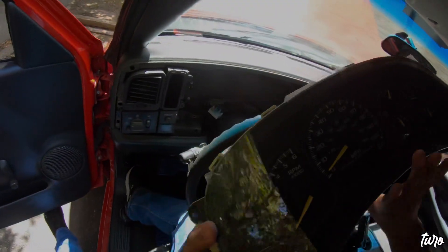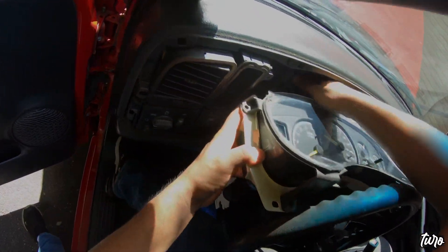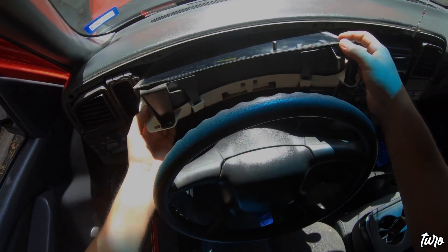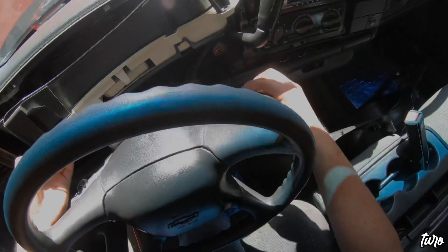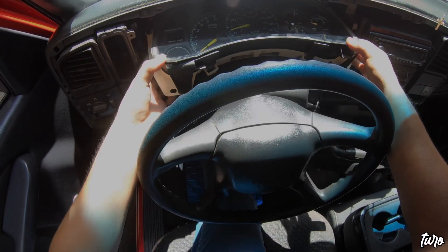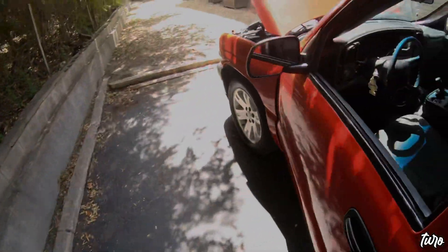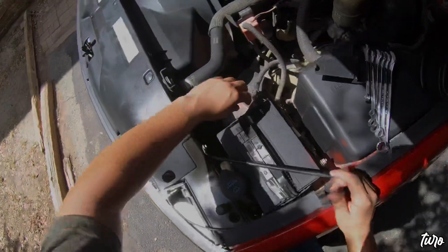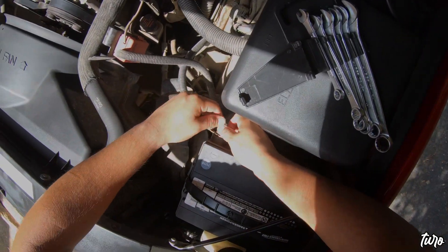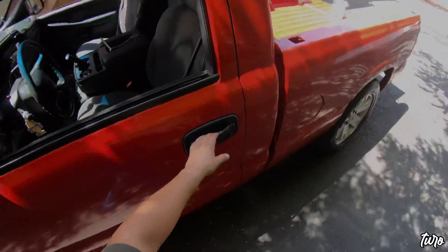You don't want to install everything and have it not set up properly, then have to take it all apart again. So we're going to plug in this harness — now that is plugged in. This shouldn't take you guys this long; it's taking me longer because I'm filming. I'm going to set it in a nice dark spot so I can connect the battery, turn on the lights, and see if everything is functioning properly.